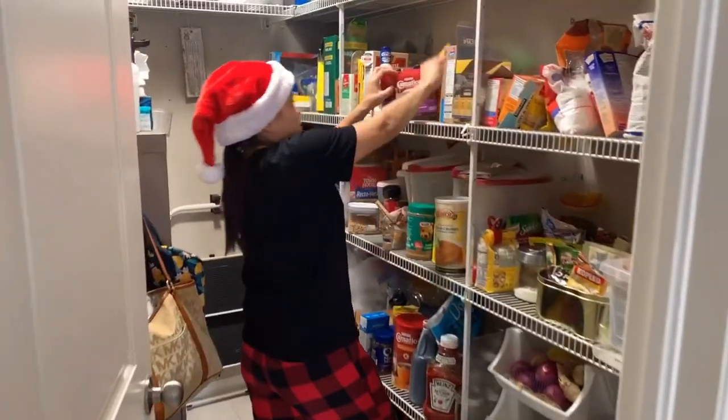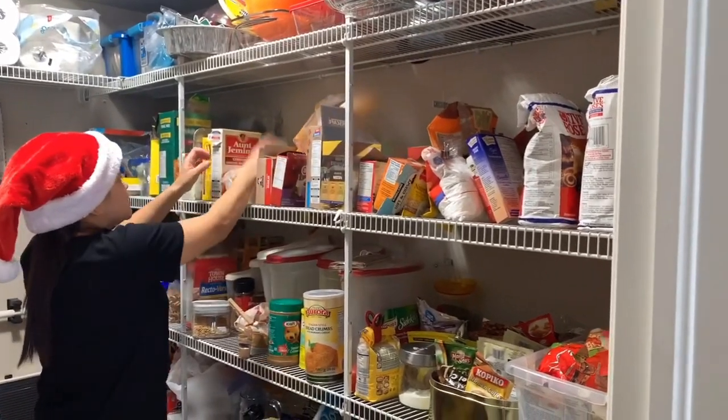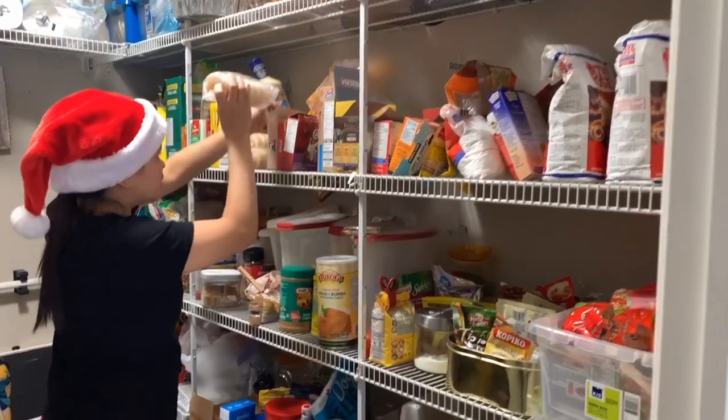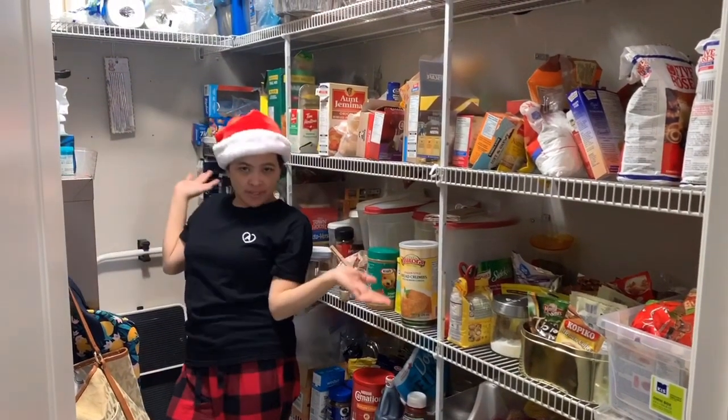Now I'm looking for something to add to the cheesecake — some extra ingredients. But I couldn't find one. Welcome to my pantry!